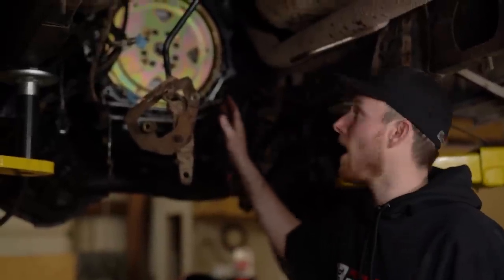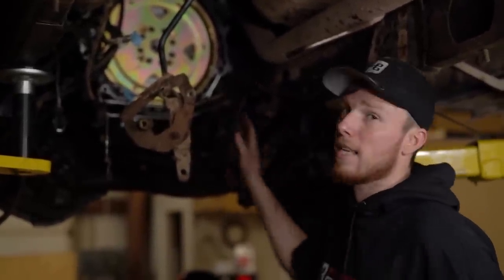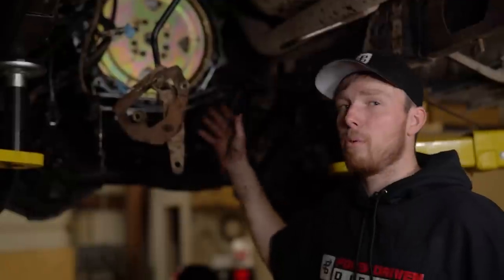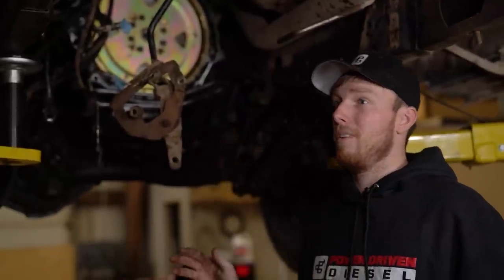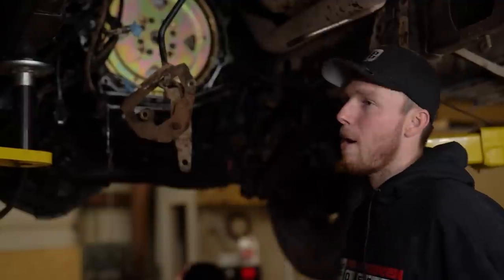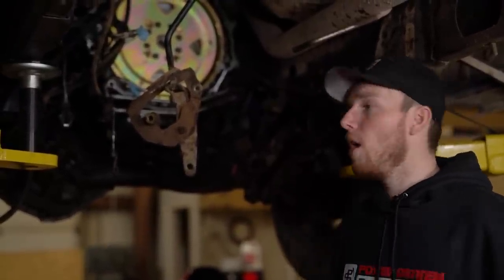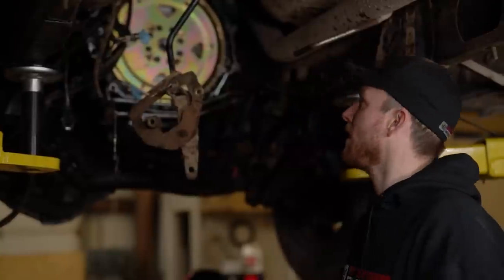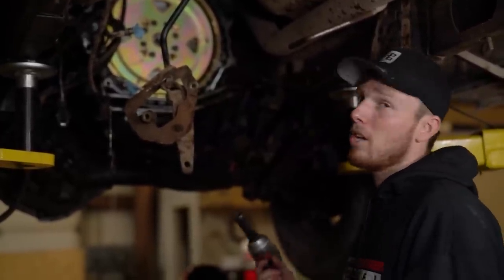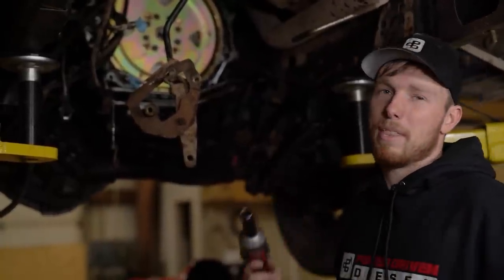Since we threw those bolts in dry, I'm going to take them out four at a time, put some red Loctite on them, and buzz them back in so they don't come loose in the future. As far as torque spec, on lower horsepower trucks — 650 and below — just use a torque wrench at 110 foot-pounds. But when you start making over 1,000 horsepower and spinning these things to 5,000 RPM, these bolts will come loose, which is why we use red Loctite and an impact.